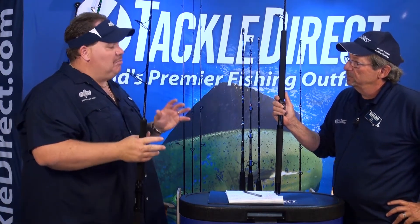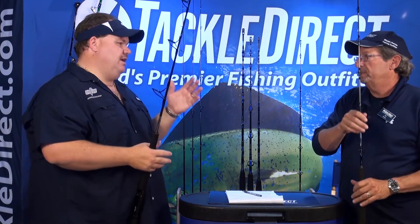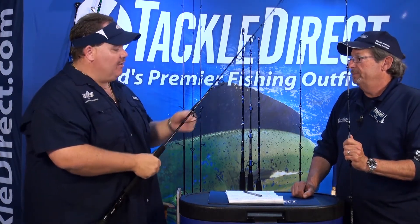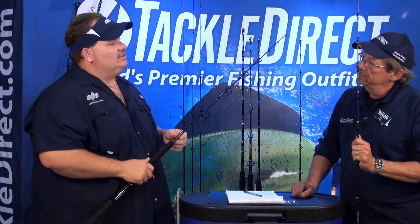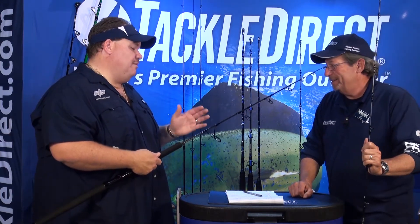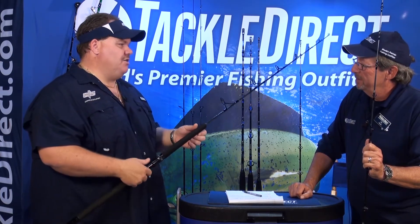When you get into the bigger tuna, the guys get into the sevens, which are 800 gram rated, but it will handle the fish. Very thin diameter construction blank, so it's a little misleading to some guys — to the eye. This is a 330 gram rod, rated about 40 pounds of drag max. Very misleading for what it is in your hand.